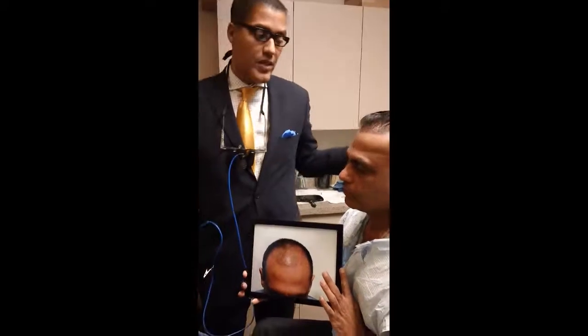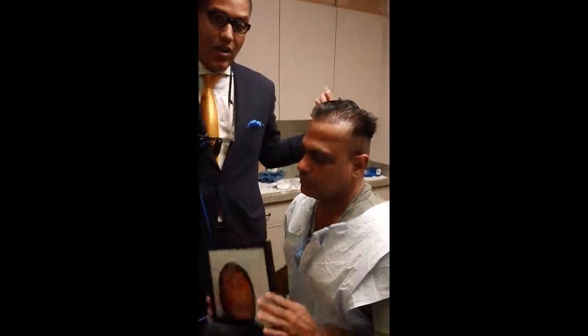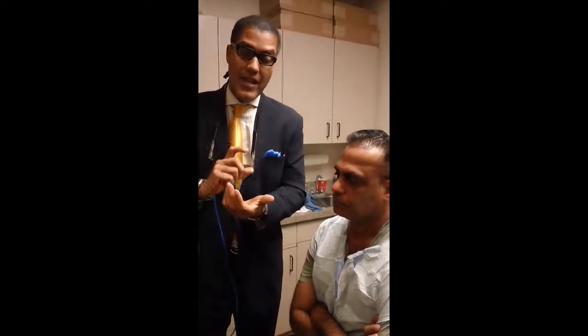So what do you think about today's procedure? Was it just like the rest? You've had all of them now — you've had FUE, you've had the artist. Today I did the FUE myself because it was down at the nape of the neck, which is hard for the artist to do, so I do it myself all the time.